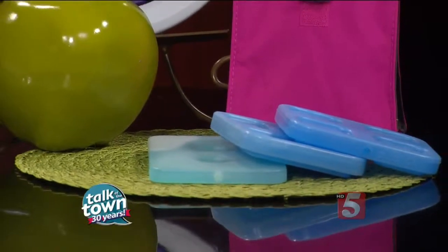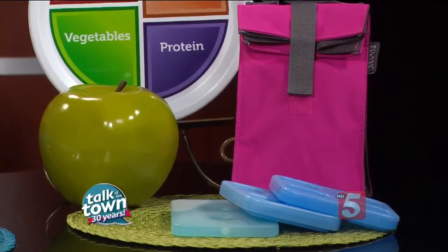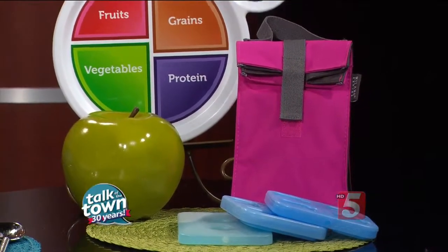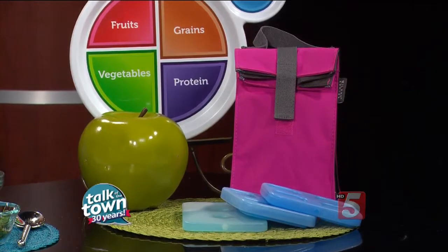One of the things that I love to start with is a really good insulated bag and some ice packs. Keeping food at a safe temperature is very, very important so we prevent those foodborne illnesses. And it's going to taste better too if it's cool. So ice packs and a good insulated bag is a great way to start.